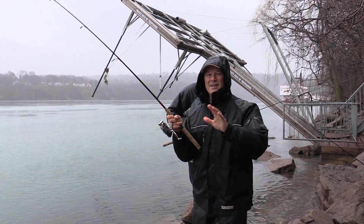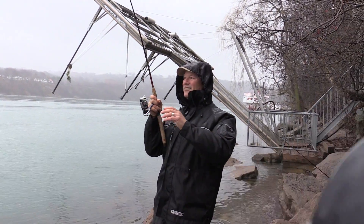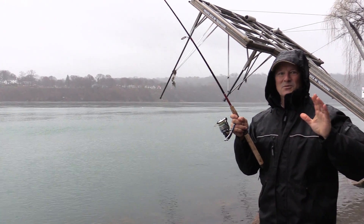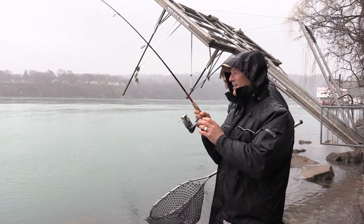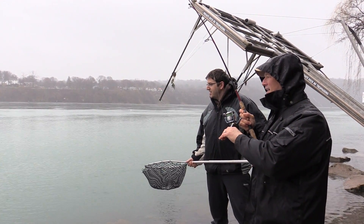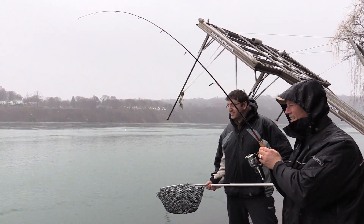There we go — nice. Bounce, bounce, hit! Antonio, did you see that? I'm getting a net. Grab the net! Doesn't feel like a big one, but what a nice pickup. That's what it's all about, folks — waking up in the morning, coming out in the wet weather. Right there. Absolutely perfect. I was just tumbling that bait along the bottom and got a real nice pickup.